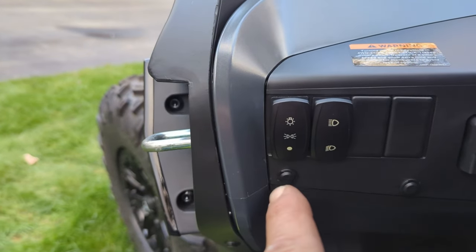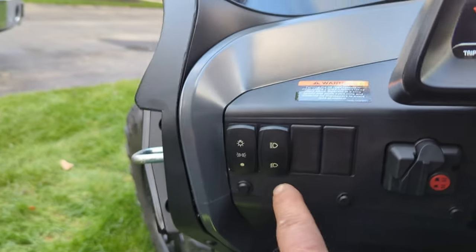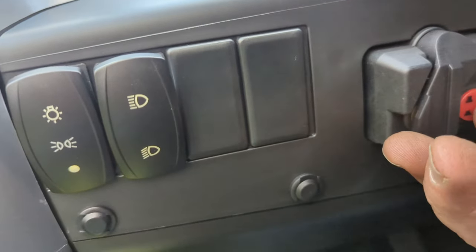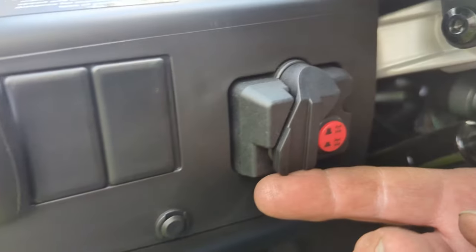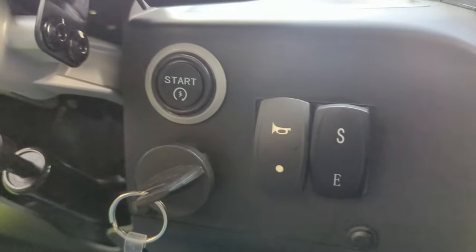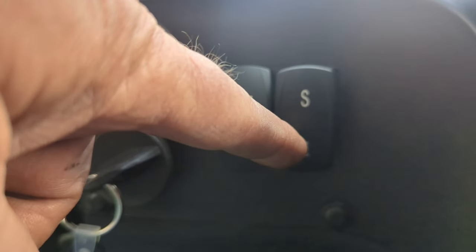We have the headlights here — on and off, high beam, low beam. This is the old-fashioned four-wheel drive stuff from the older units. It is a push start. Has a horn. Has sport and economy modes.